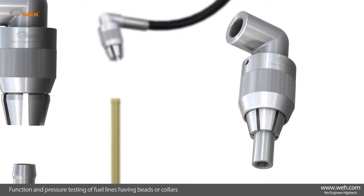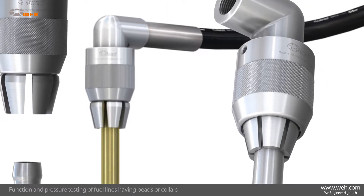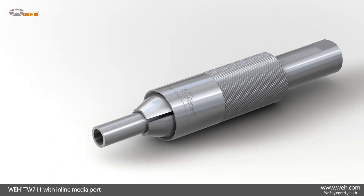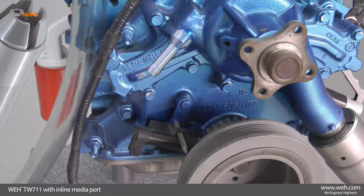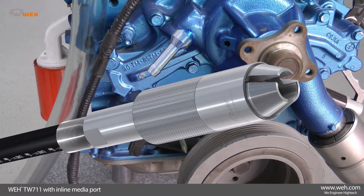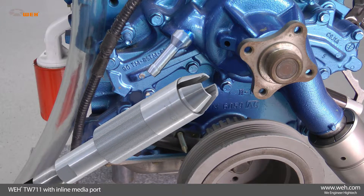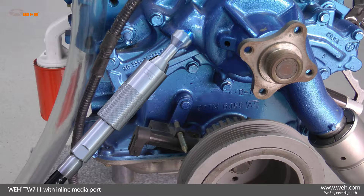It is suitable for function and pressure testing of fuel lines having beads or collars. When an inline media inlet is preferred, the WAI TW711 is the best choice. The TW711 has the same outstanding characteristics as the TW710 and is also designed for testing fuel lines on engine test beds up to an operating pressure of max 10 bar.